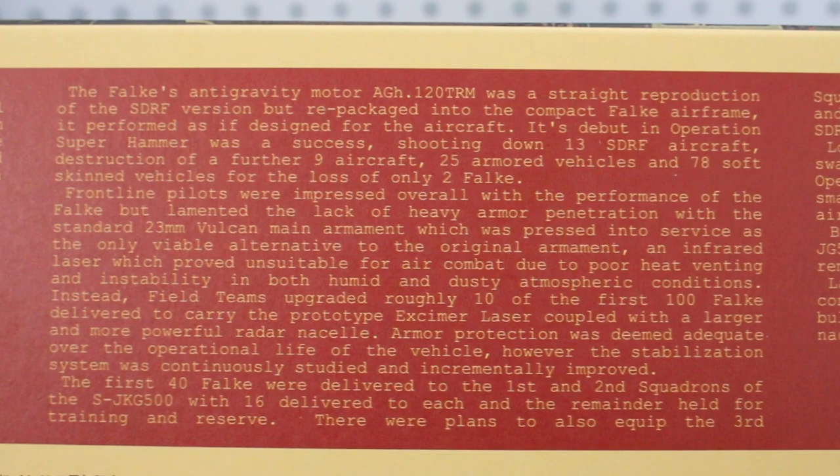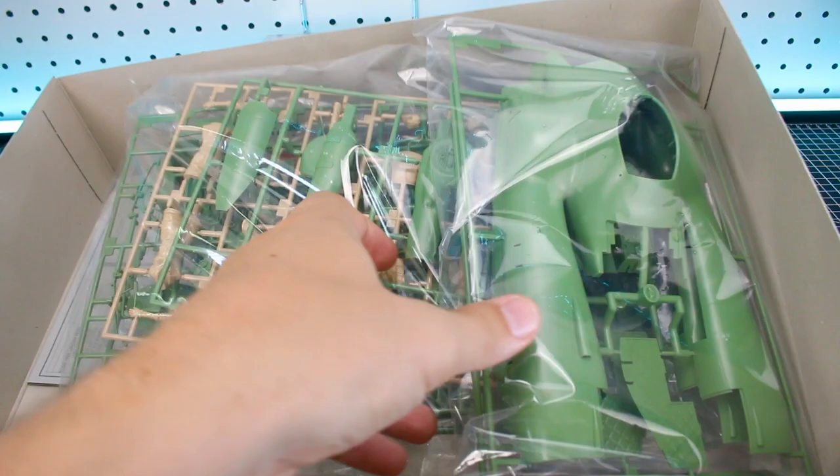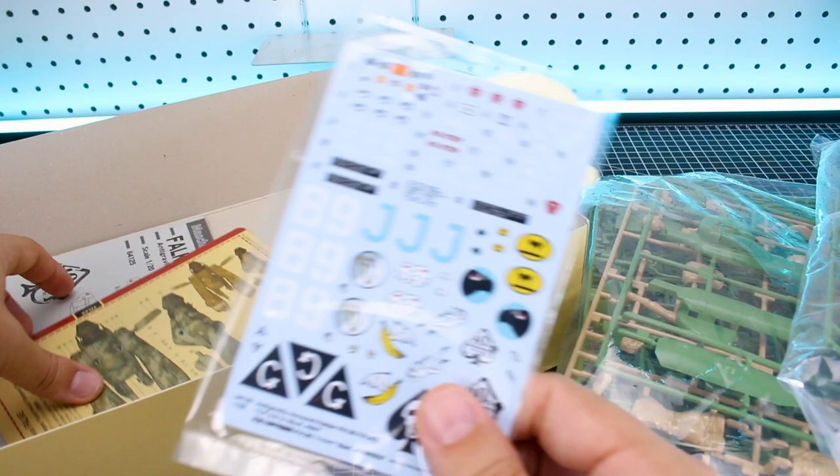You can pause the video and read up on that. Unfortunately with this one there's nothing on the bottom or sides of the box — sometimes there's art around there as well — but since we don't have that, we can get right to the content. We'll take a look at all the runners in just a moment, but as you can see the main color of the Falke is going to be green.